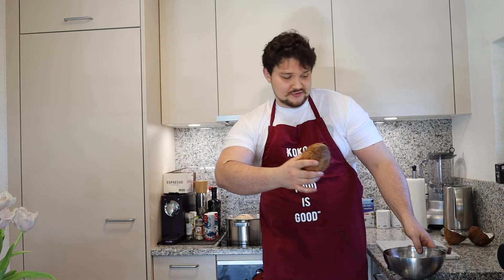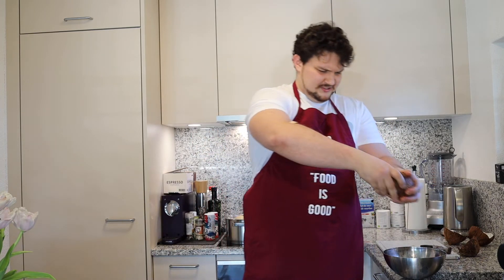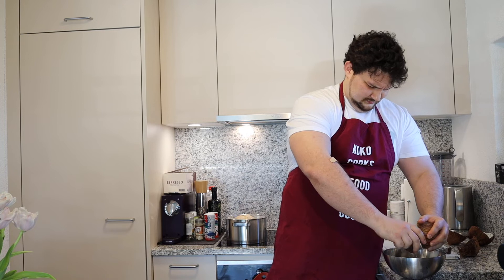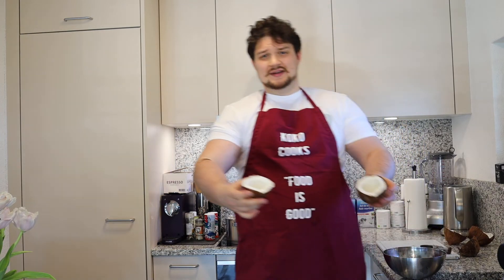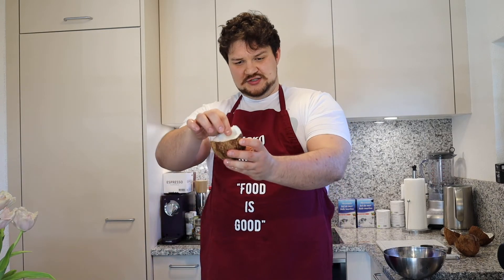Make sure you can see the line. Use some brutal force again and that's how you open a coconut. As you can see from the knife method, it actually split open. And this is the piece you can eat.